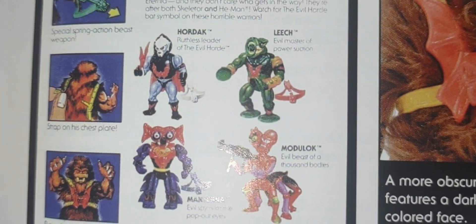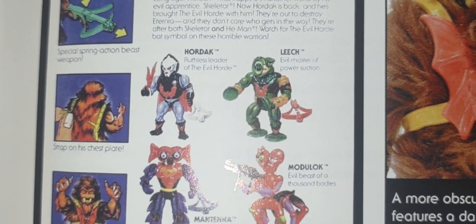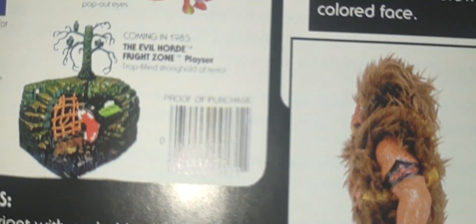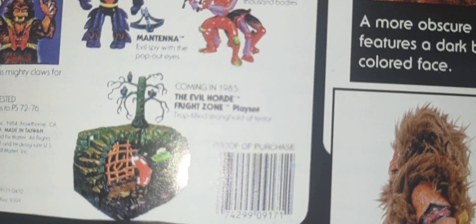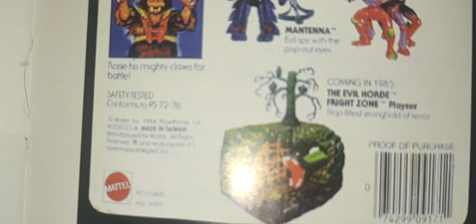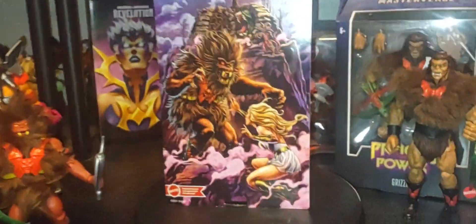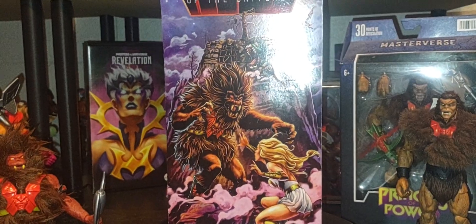There's beautiful artwork right there, and I only assume that might be Cobra Khan right there. Of course, there's the backdrop showing all the other figures that came out during that time frame — kind of crazy. And look at that, right there — you can even see the Fright Zone.